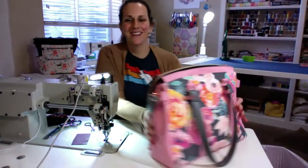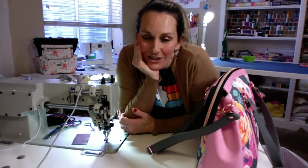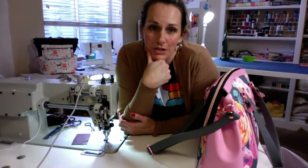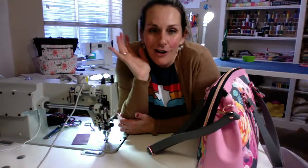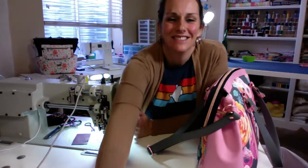Awesome! Thanks for tuning in everybody — I appreciate you spending time with me and hopefully this helps you figure out how to make this pattern. It's a super cute pattern, easy to put together, and the instructions are awesome. Good luck everybody and I hope you guys have a good day — thanks for tuning in, bye bye!